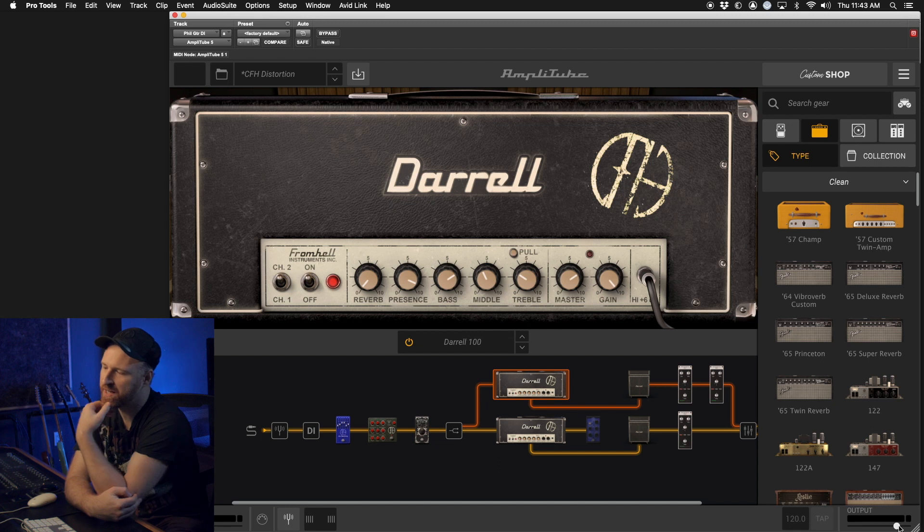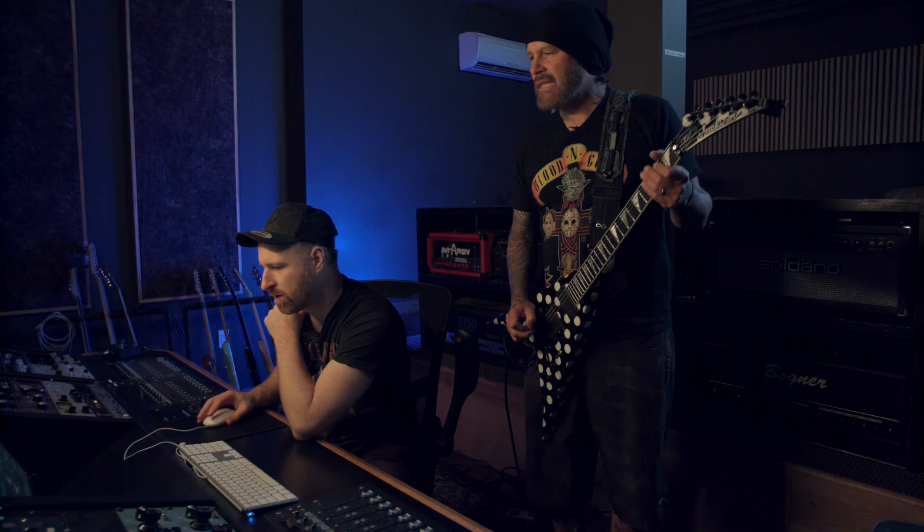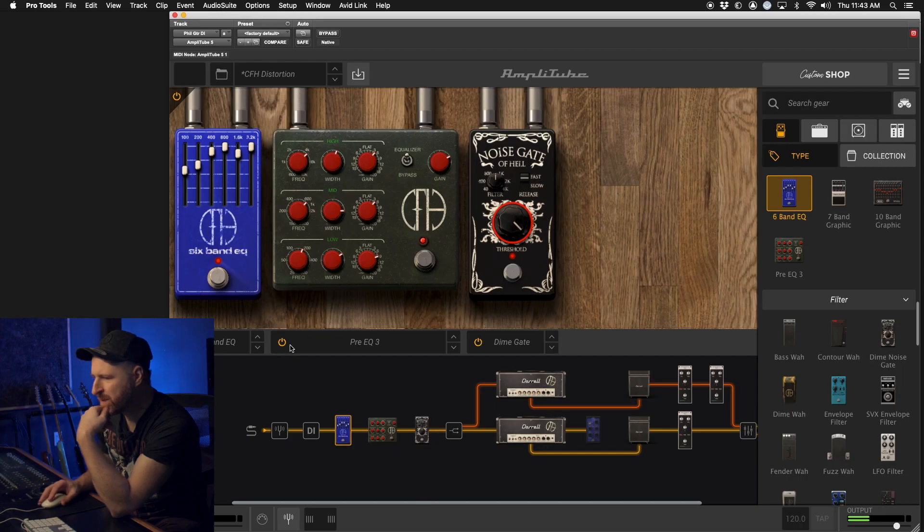This first preset here is a CFH distortion. It's got a stereo rig of the Daryl 100, based on the RG100. In the pre we've got the six band EQ, another EQ, and a noise gate. You can hear the gate on that.